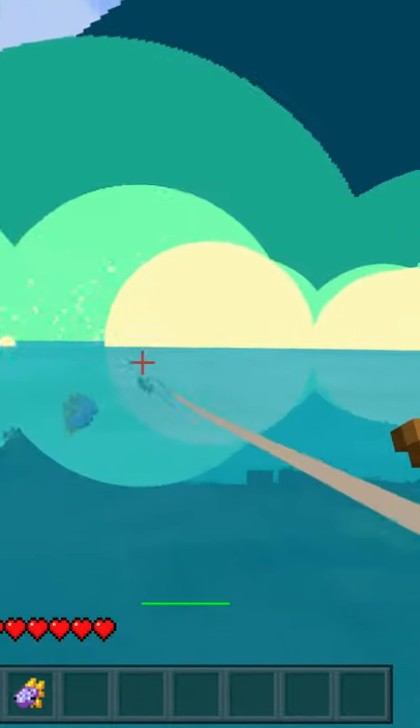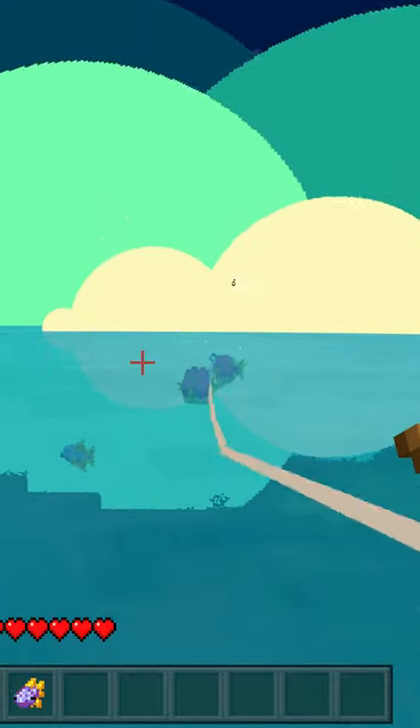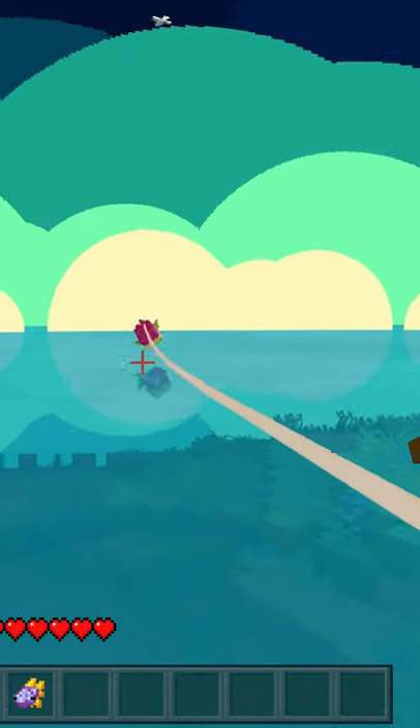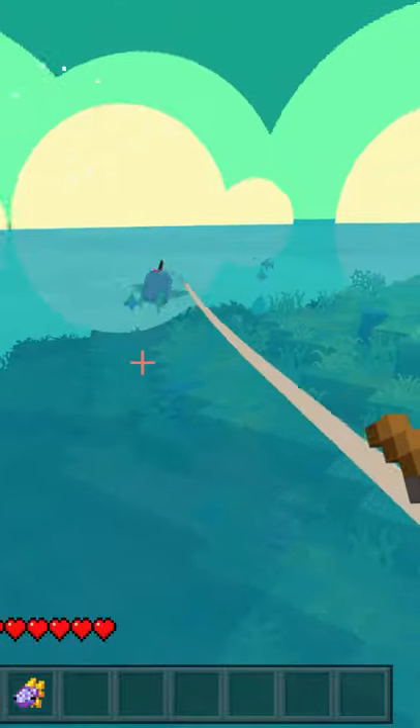Now we got another fish on — he ate that one, or he's bigger. So we got a bigger fish eating him. He's on there. Now he's waiting on the surface, then we left-click to reel. He's running again.